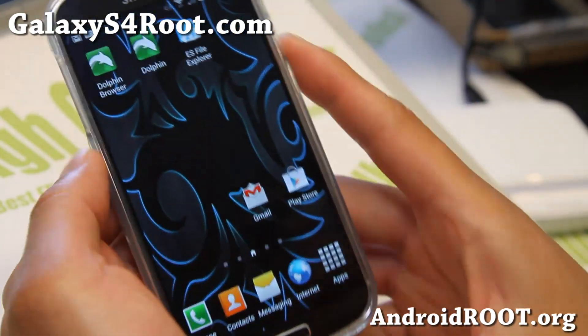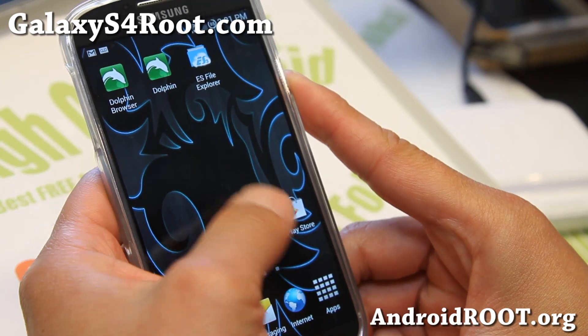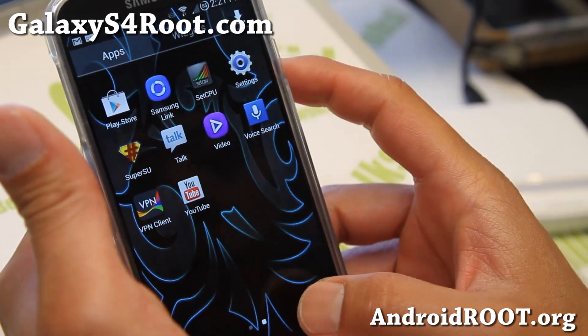Hi folks, Max from GalaxyS4Root.com. If you're looking for a good ROM that's completely debloated, pretty fast, while keeping your TouchWiz, definitely check out the latest Wicked ROM.